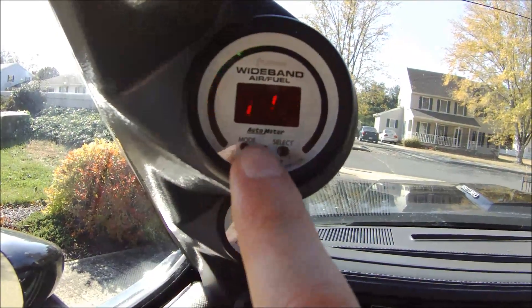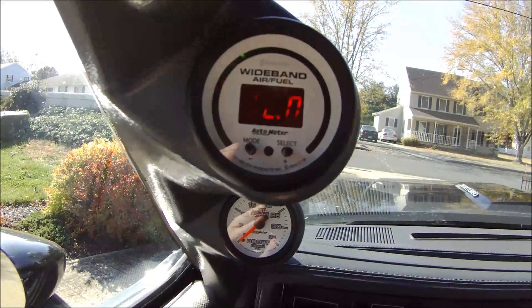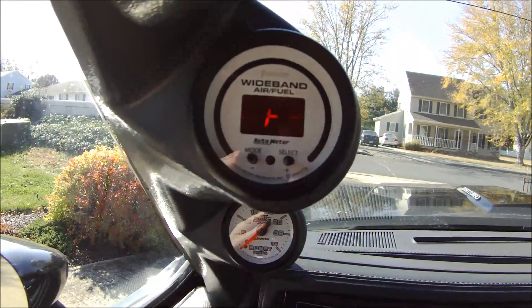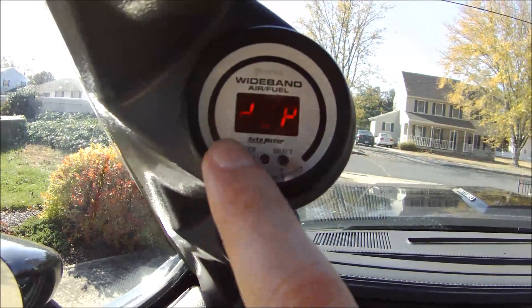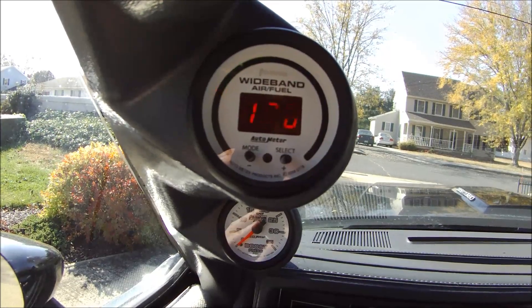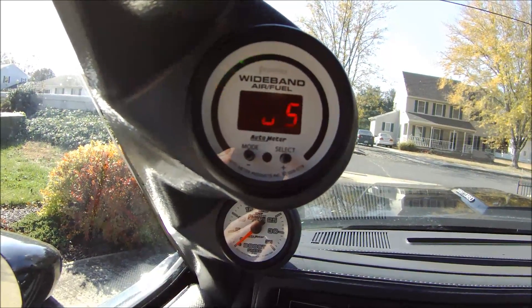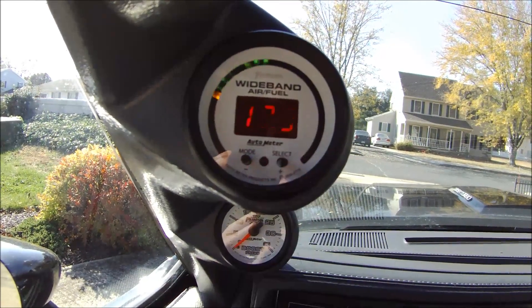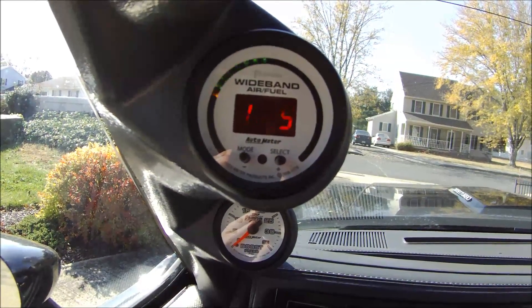It has a couple different modes that you can select. You can see there are two push buttons — one for the mode. You can read through the instruction manual and take a look at what you want to see with it. You can also change the units displayed between lambda and your air fuel ratio.